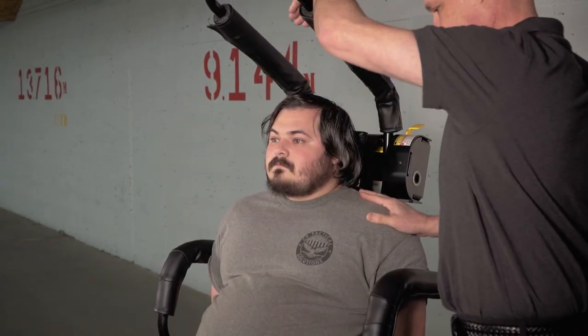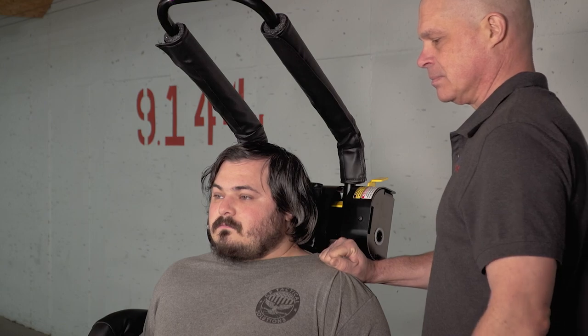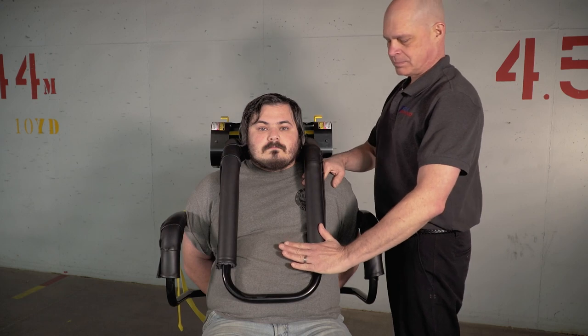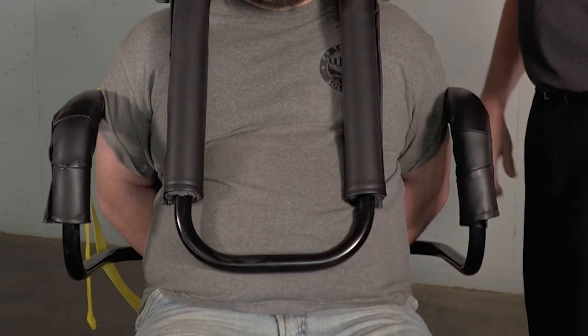Prior to closing the restraint bar across the prisoner, make sure the prisoner's hair, head, arms, legs, torso, or clothing are not in the path of the moving restraint bar. The officer should be in a position on either side of the seated prisoner. The prisoner should be sitting upright and facing forward. The rear arm of the officer can be used to hold the prisoner's torso in place. The forward arm of the officer can be used to pull the restraint bar down across the prisoner's torso and close to a comfortable position, leaving space for limited movement as not to interfere with respiration.